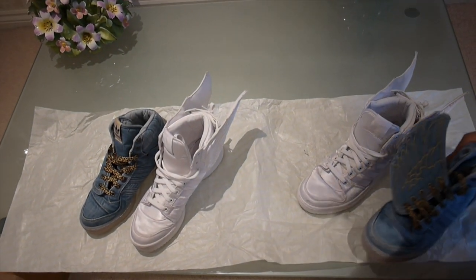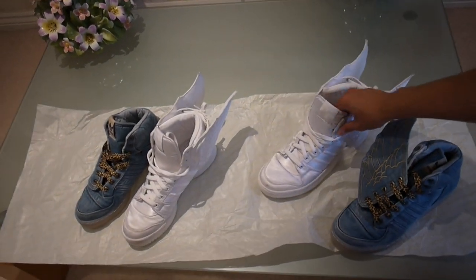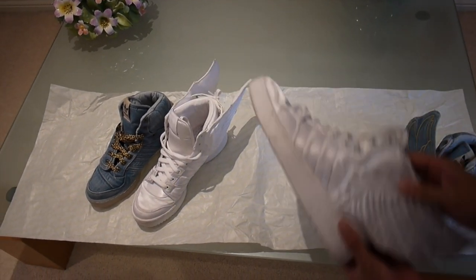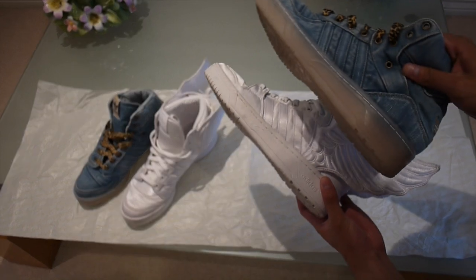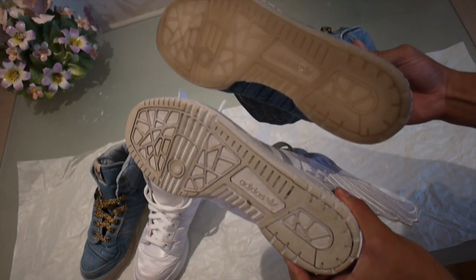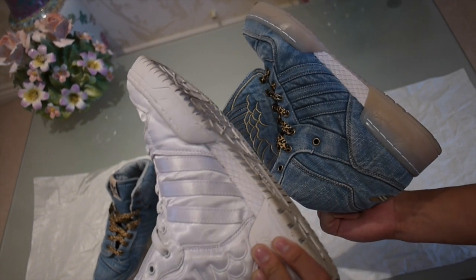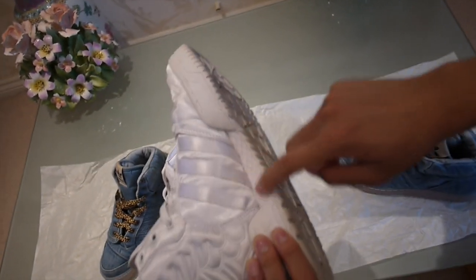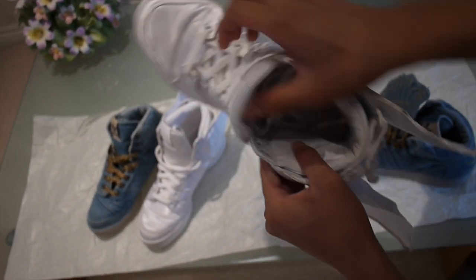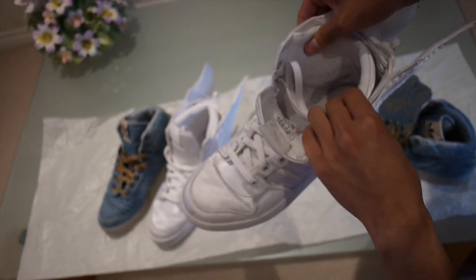The width on the 2.0's can be adjusted with the lacing system at the back. The sizing for these shoes is the same, so if you've got a pair of ones and you're thinking about getting a pair of twos, they're the same because they've got the same midsole — you can see the exact same midsole, the same foam bit right here.